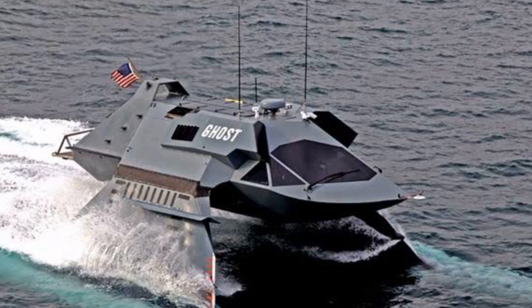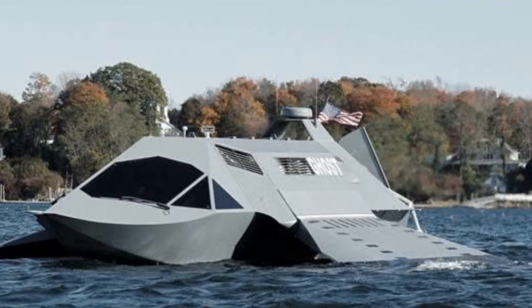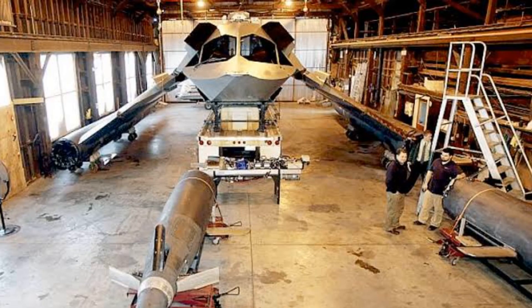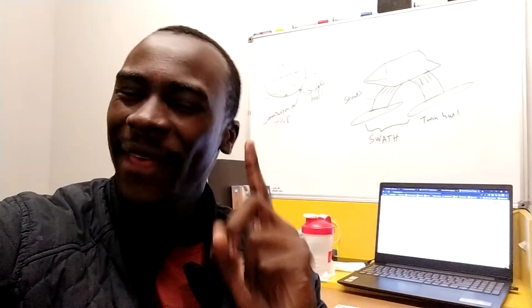I was browsing the internet trying to figure out what my next project would be, and I found this really cool looking stealth design of a boat. Ladies and gentlemen, this is Ghost. Ghost is an original design by a guy named Greg Senkov of Juliet Marine Systems. Ghost is designed to be a high-speed protection boat that was meant to be used by the United States Navy. I know it looks really cool and futuristic, but that isn't what actually sparked my interest in this project.